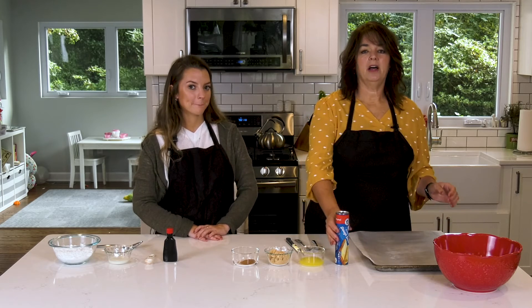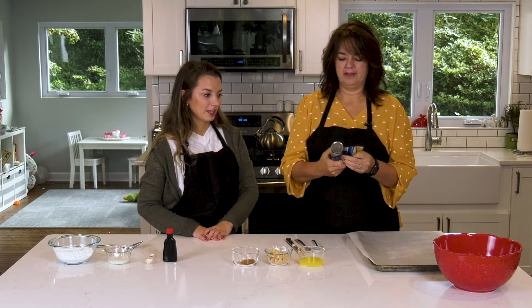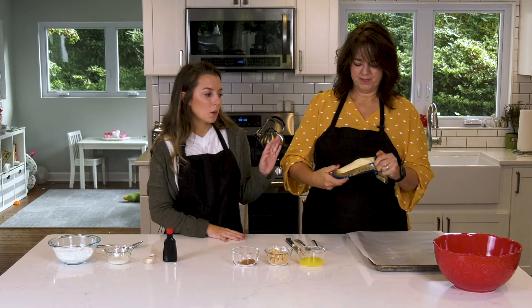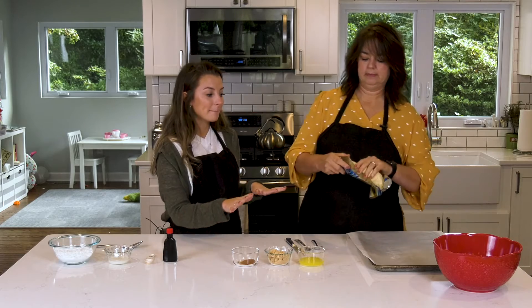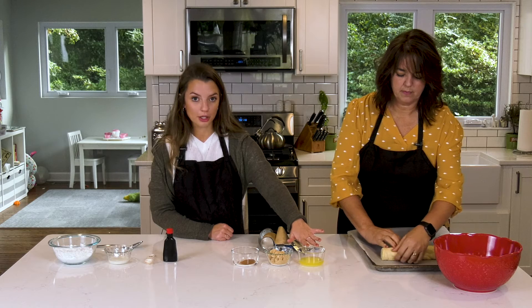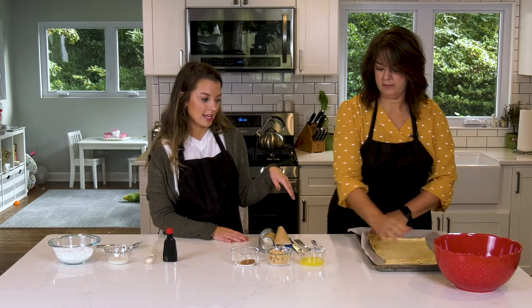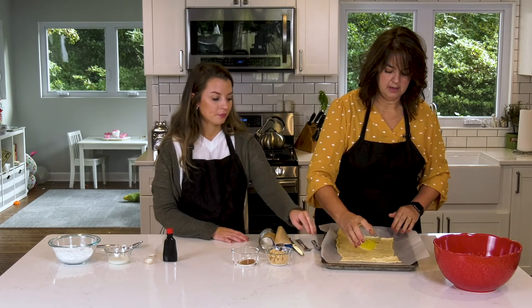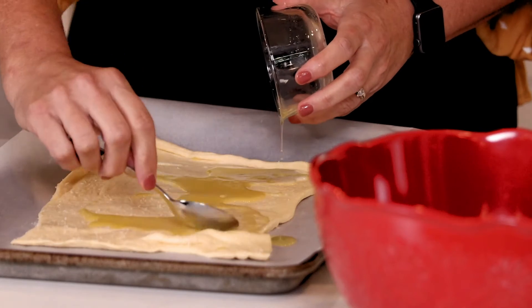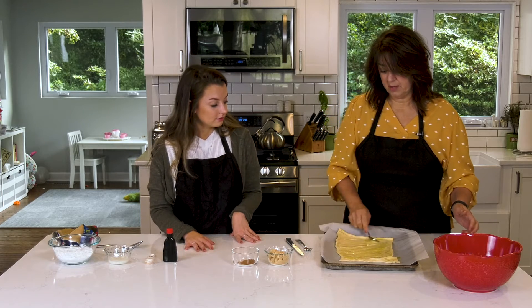The first thing you want to do is get a cookie sheet and line it with parchment paper, then unroll a crescent dough sheet onto it. So we have to pop open the crescent roll — this is always the fun part, it scares me! Once that is opened and laid on the parchment paper, you will take the three melted tablespoons of butter and spread it all evenly onto the dough. We can spoon this over a little bit — look at that yummy butter! Spread it all out evenly, and it's okay if it gets on the parchment paper because it doesn't really matter.